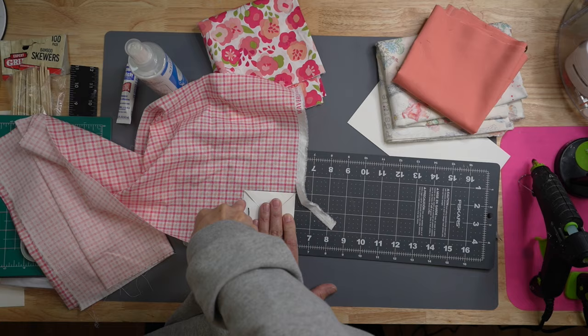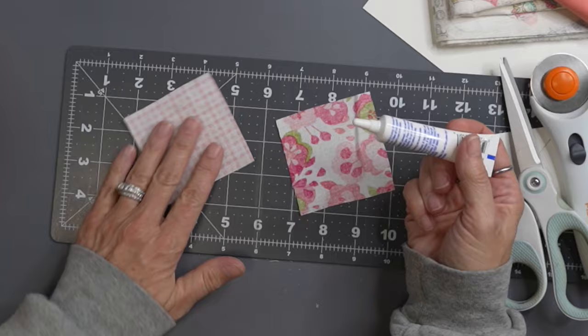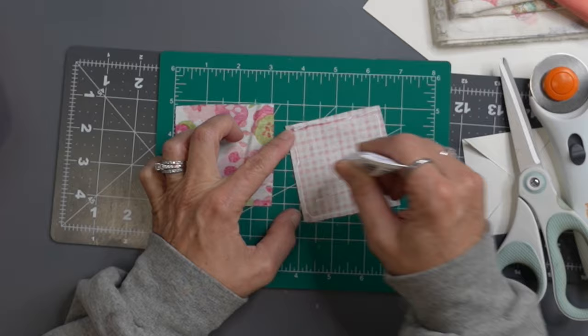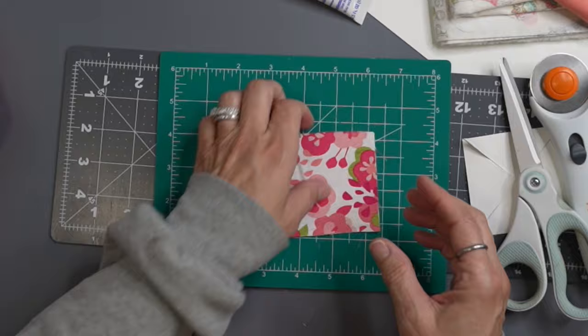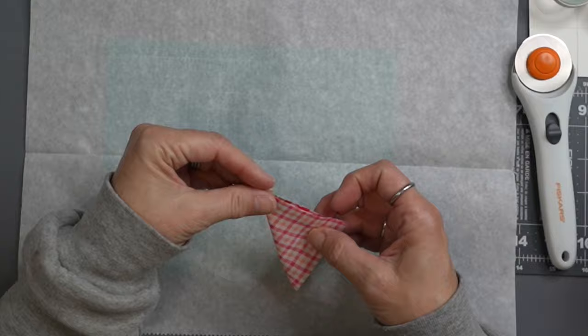I used my rotary cutter and mat to cut the little squares — one out of each of the four pieces of fabric. I love this liquid stitch for putting cloth together without having to sew it. If you don't have this, they make hot glue for cloth, or you could use regular hot glue, but this doesn't leave the bumps that hot glue leaves. We're going to make sure we have a good amount all the way around the edge and in the center so it's secure, gluing the non-printed sides together.